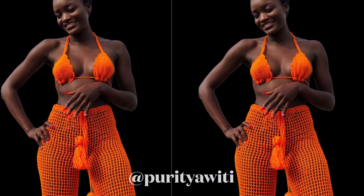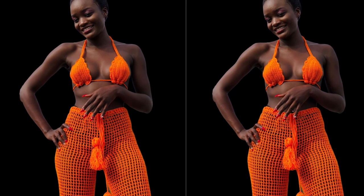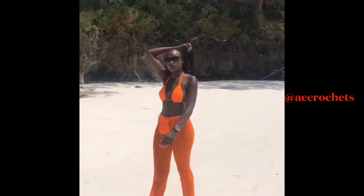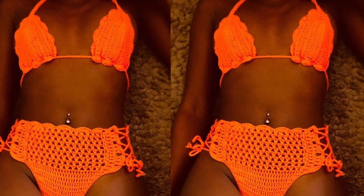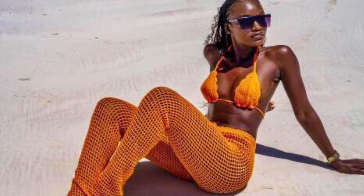Hi everyone, welcome to another tutorial. My name is Agnes and today we are going to be making this easiest bikini top. It is adjustable at the bottom — you can adjust your coverage, less coverage or more coverage, depending on how you're feeling that day. It takes a very short time to make, less than an hour, if you are quick at crocheting. All you will need is your under-breast to nipple measurements. A bikini bottom tutorial will be coming in the next few days, so please check it out.